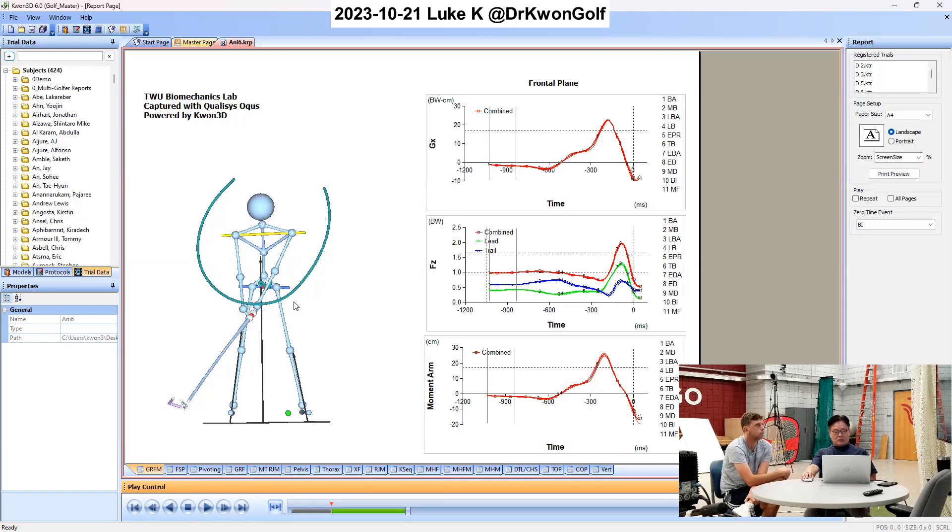And if the lower point is on the right side of the vertical line, that means you are pulling the hands in. When this happens, I expect a severely outward swing plane.